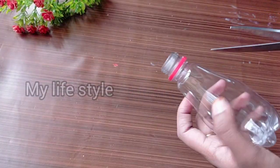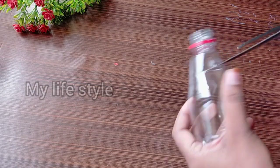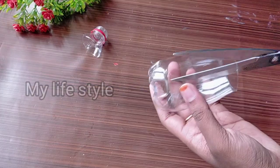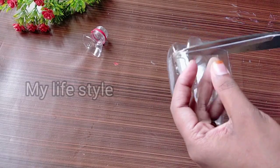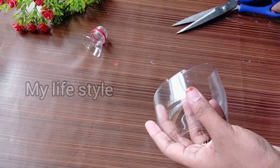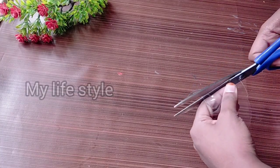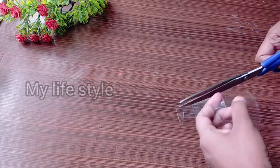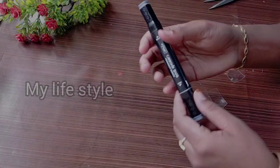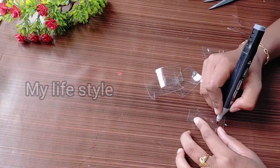We will remove the bottle. I will cut the top of the bottle, then the bottom of the bottle. I will cut a small piece. Then I will cut a marker and cut the shape — I will cut the small shapes.